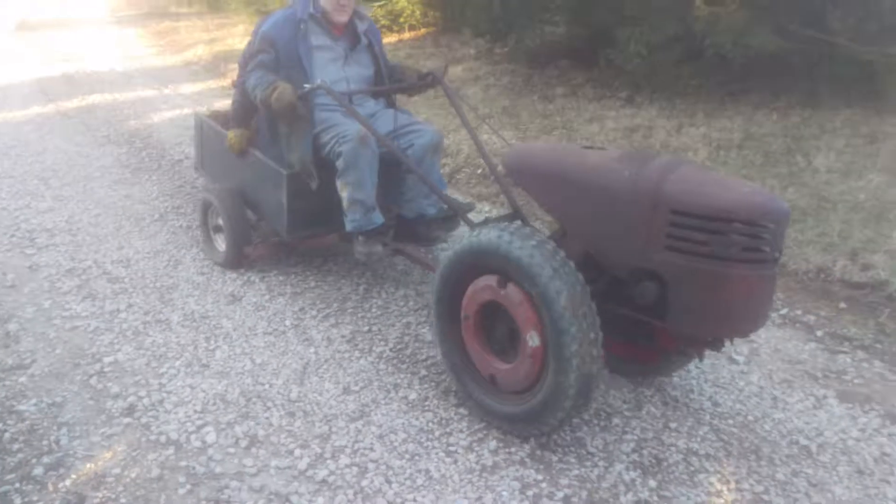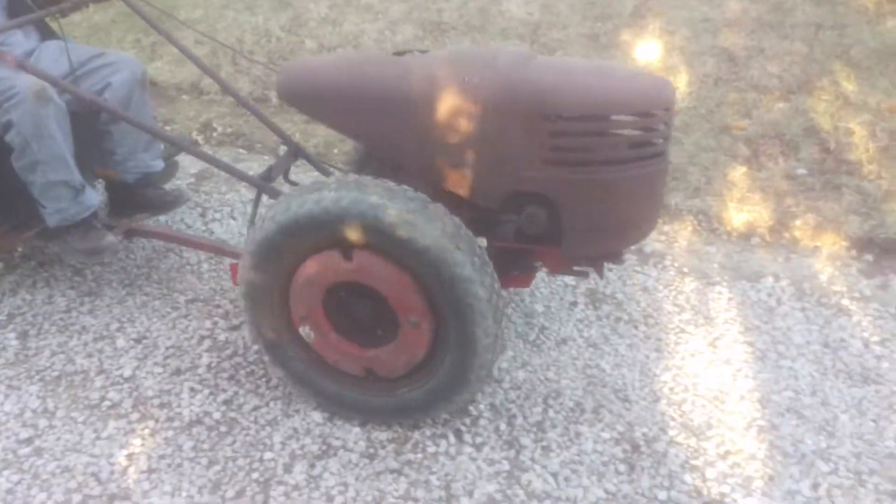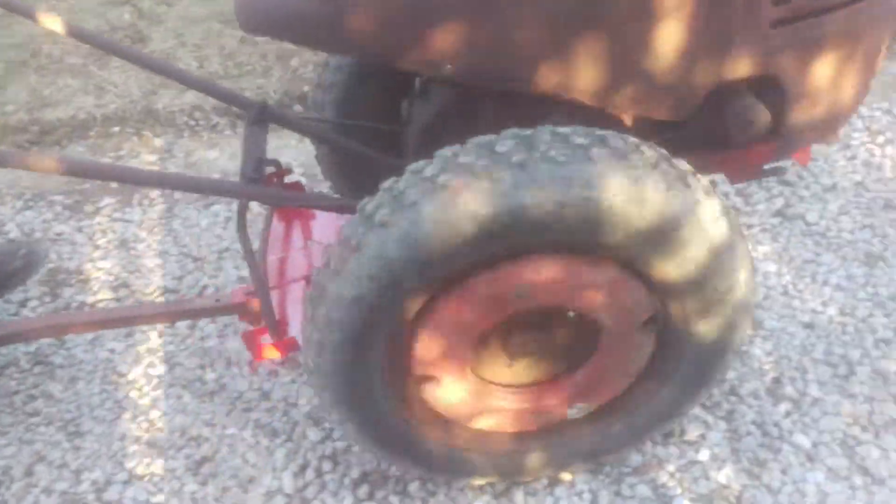David Bradley, the wagon. Got a big load of gravel, about 400 pounds or so. The new hitch I made.